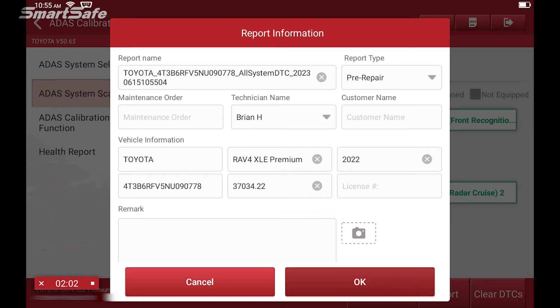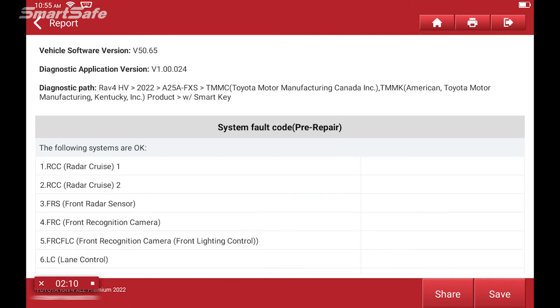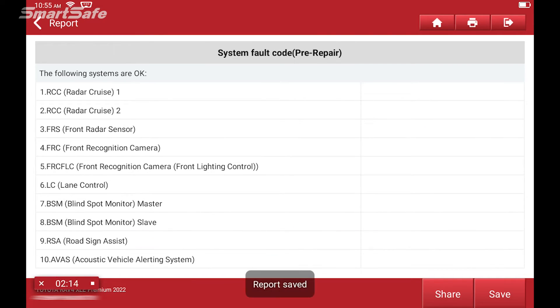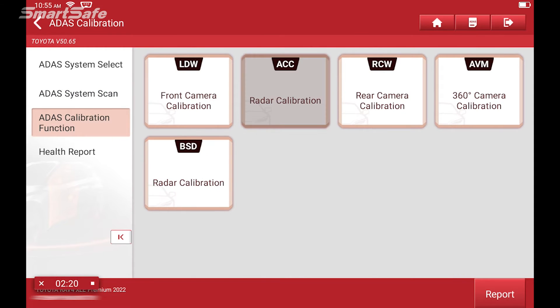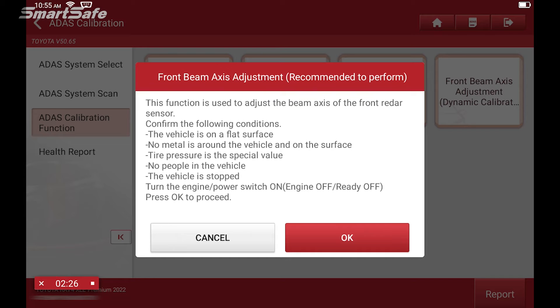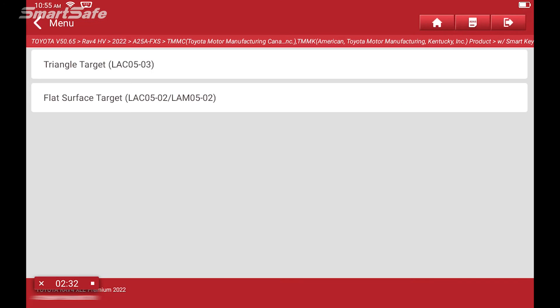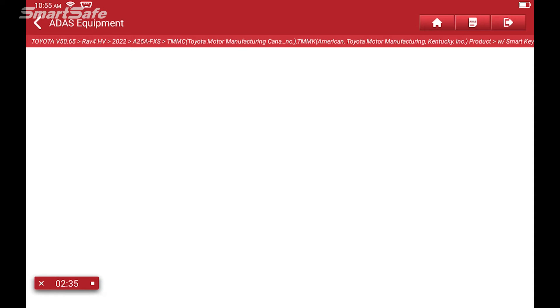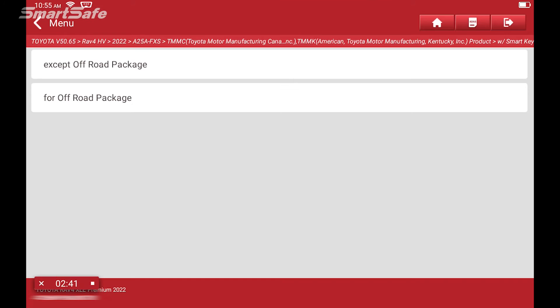We'll do a report type of pre-repair. Again there's no codes, so we'll save it and then go ahead and select ADAS calibration function. We'll choose ACC radar calibration and front beam axis adjustment recommended. Next we're going to choose the ADAS equipment — our triangle target and our ADAS radar 3-in-1 product. This particular RAV4 model does not have an off-road package option so we will select accept off-road.